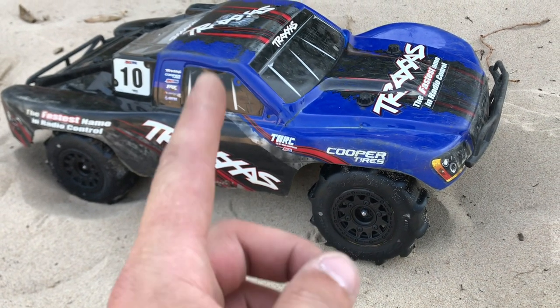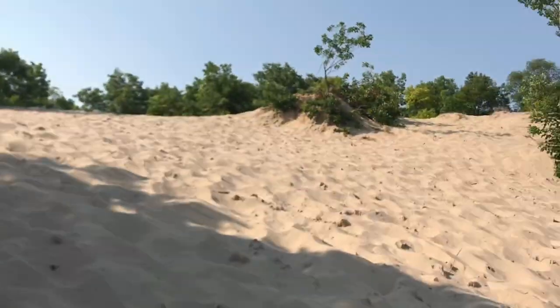What I'm going to do guys, I'm going to go ahead and get her turned on. I'm going to be running on 3S. We're going to start ripping around in the sand — this should be a heck of a lot of fun.